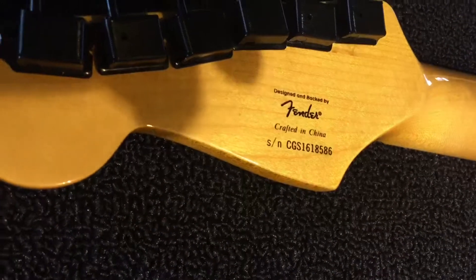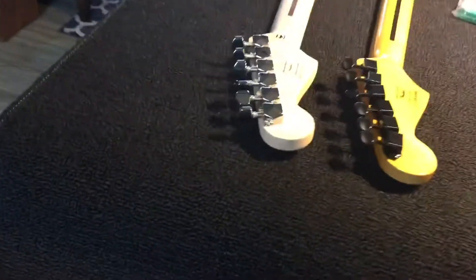Now the new neck - sorry about the shadows. It's made in China. The one that's coming off is Indonesia. So we'll see how that goes.